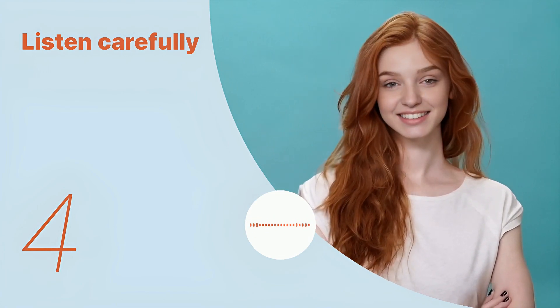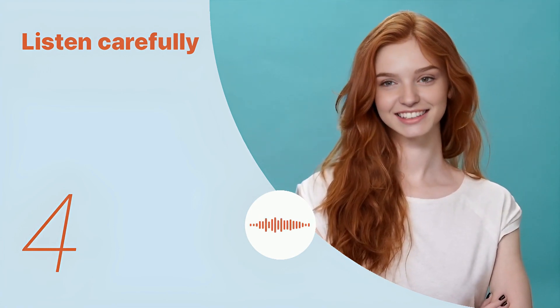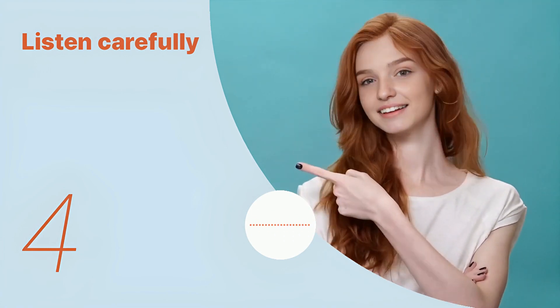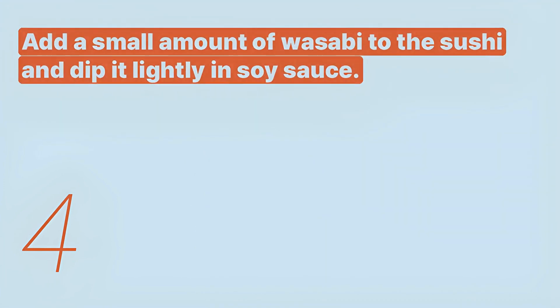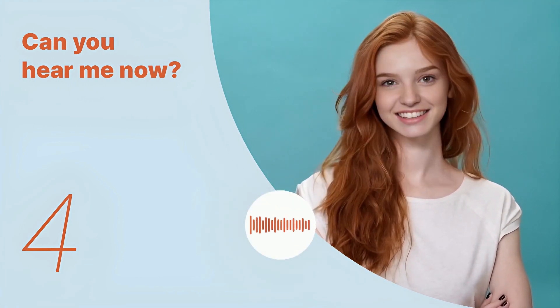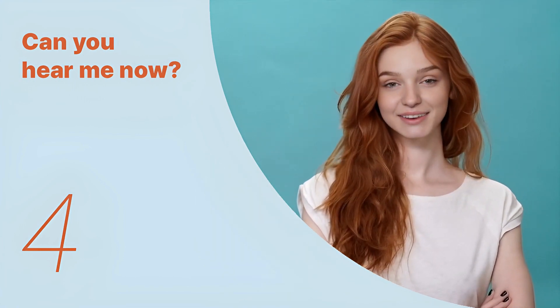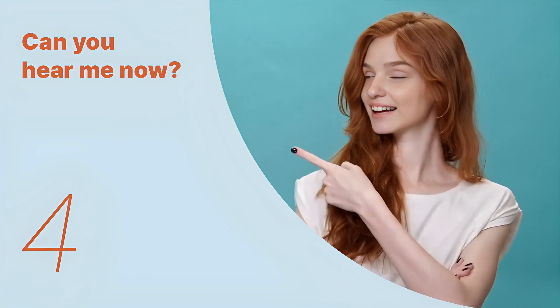Add a small amount of wasabi to the sushi and dip it lightly in soy sauce. Listen again with subtitles: 'Add a small amount of wasabi to the sushi and dip it lightly in soy sauce.' Listen carefully without subtitles: 'Add a small amount of wasabi to the sushi and dip it lightly in soy sauce.' We've looked at the key expressions so far. Let's remember the key sentences and listen to the entire dialogue repeatedly.